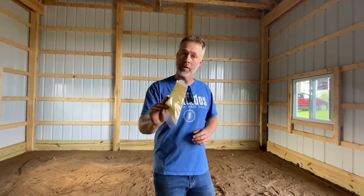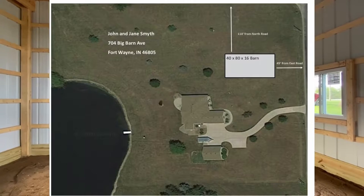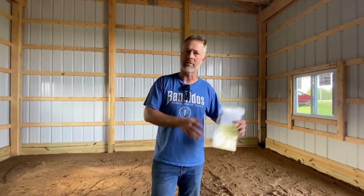Sometimes you might need to get a variance. The other big thing they're going to need to know when you go to pull your permit is where your building is going to sit on your property. You can simply go on to Google Maps or Google Earth, print out a map of your property, and sketch on there where the building will go. The county is going to want to know how far off your property line — some places it's five feet, ten feet, or fifteen feet. That's up to wherever you live, but your builder will help you with that.